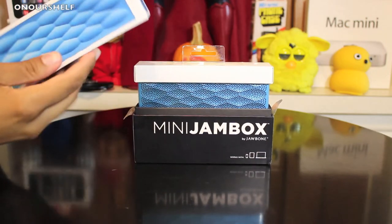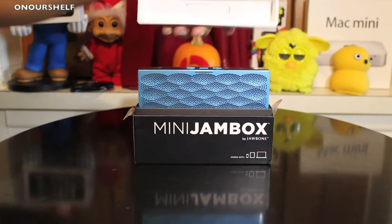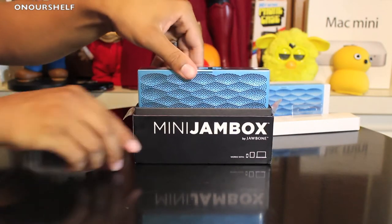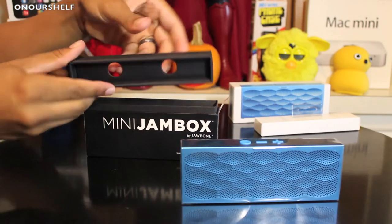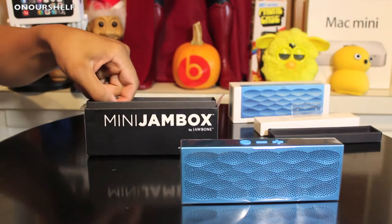There's nothing inside this section, and this piece right here comes off also — nothing inside there either. We're going to set the Jawbone Jambox to the side for now. Let's see what else we have inside the box. We have a layer of protection and it looks like we have a few items.